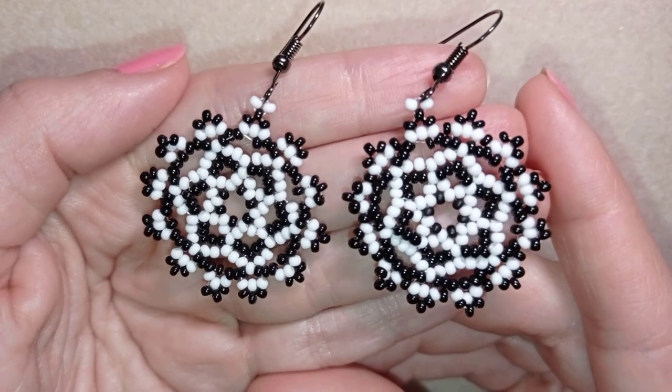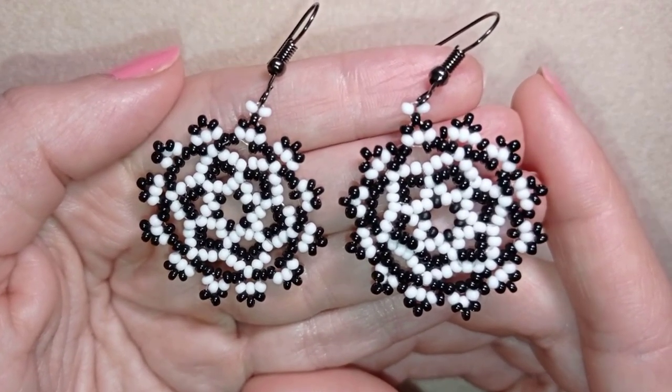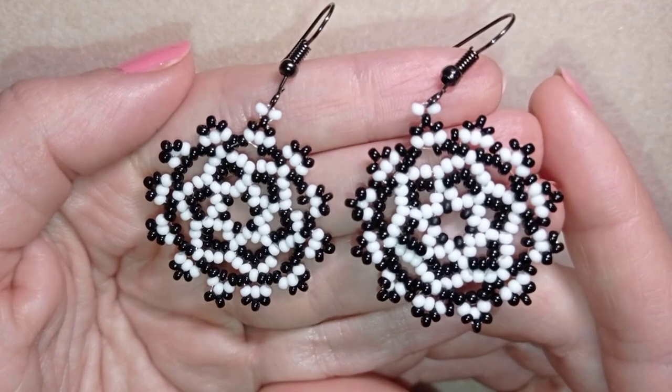They're easy to make and I'm showing step by step, so I'm sure even if you are a beginner you will be able to make them by yourself. Feel invited to ask me anything in the comments — I'll answer to all of you.